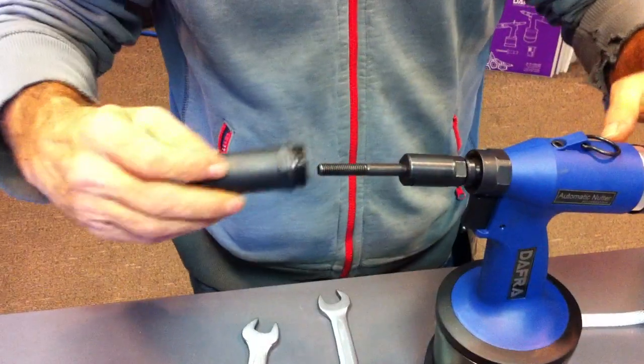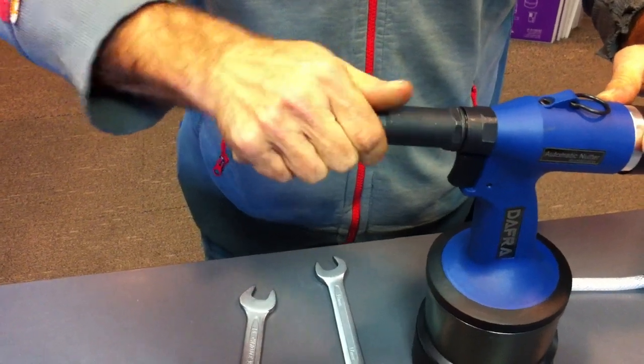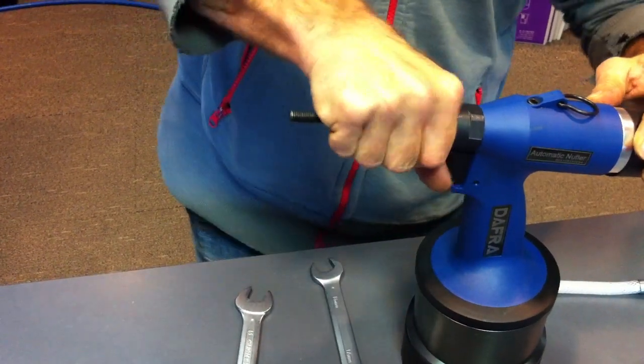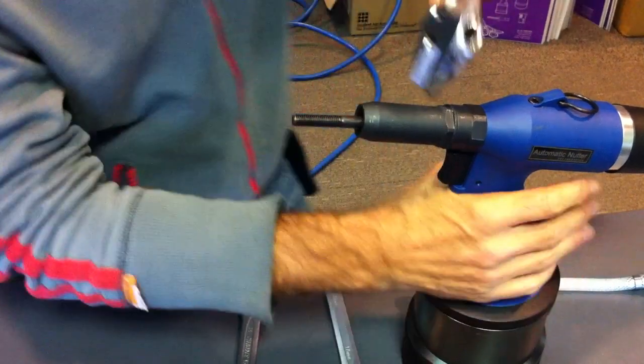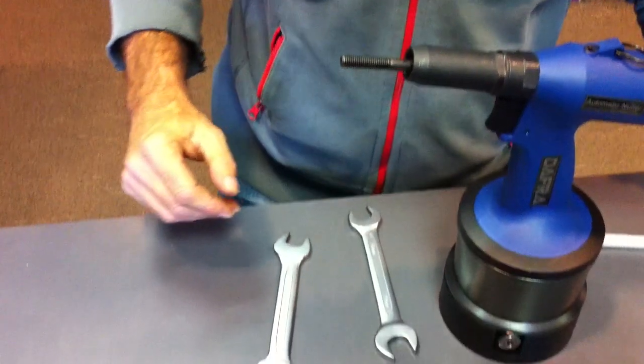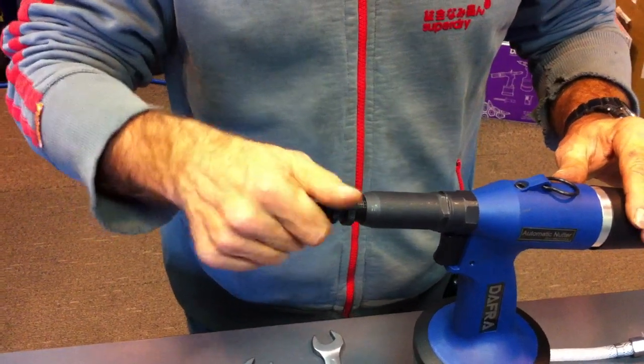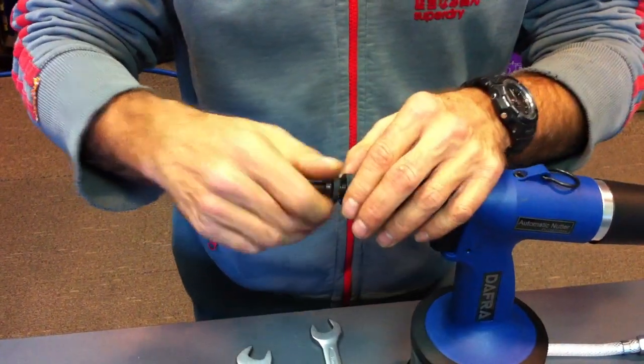Then you get the nose cone, screw that back in, again with just a slight nip up so it doesn't rattle loose. Then you grab the nose and screw it back on.